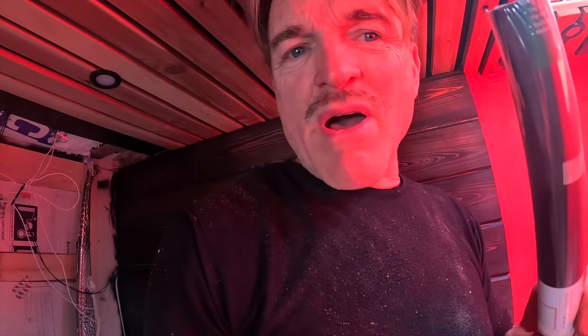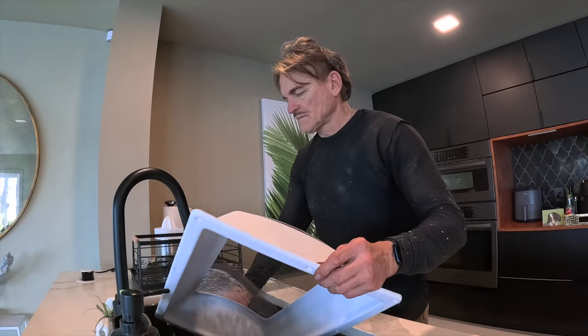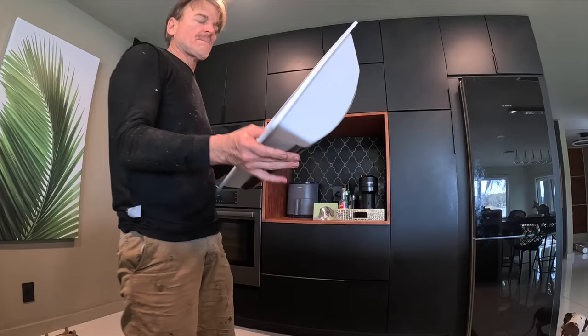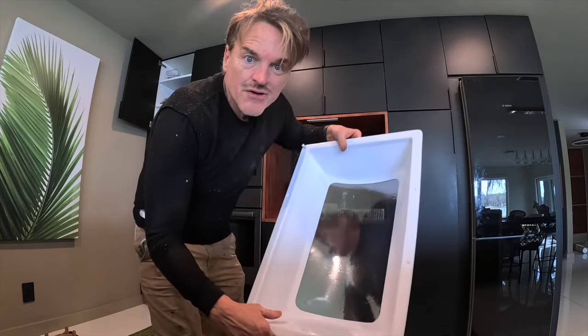This is window film that I bought. I'm going to see if I can tint the inner piece of the skylight. This is super complicated on plastic because it's not a hard surface to squeegee. Let's go take a look.